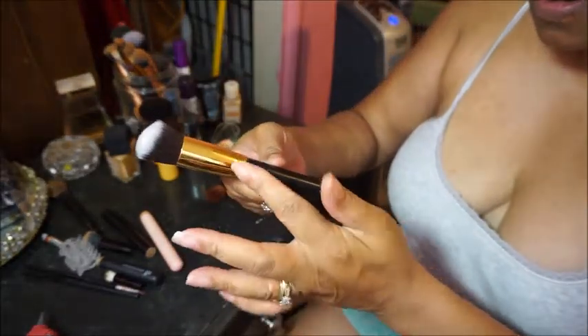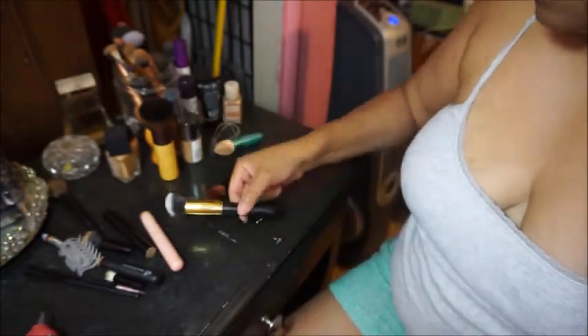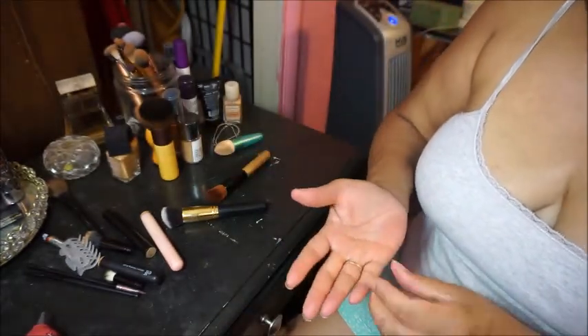I've got some glue coming out right here. Okay, that's one down and I've got one more to go.